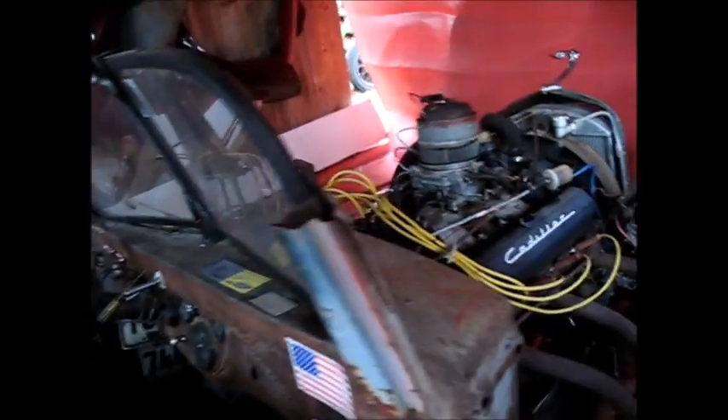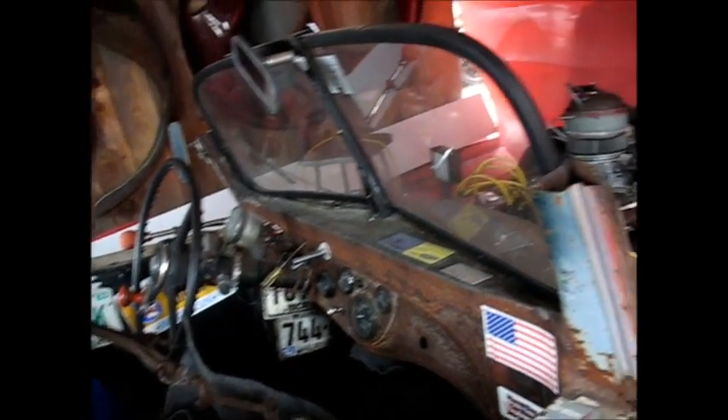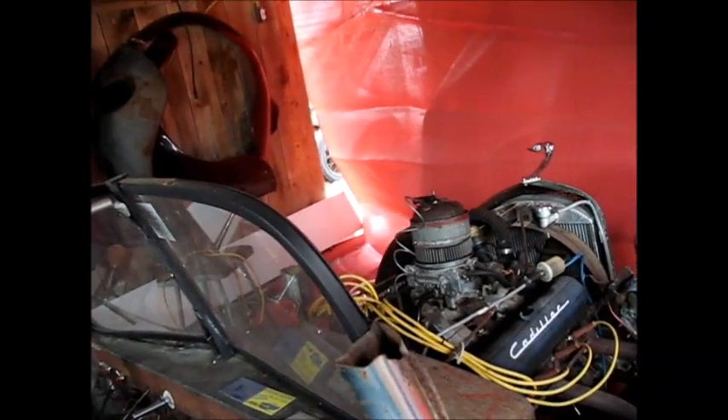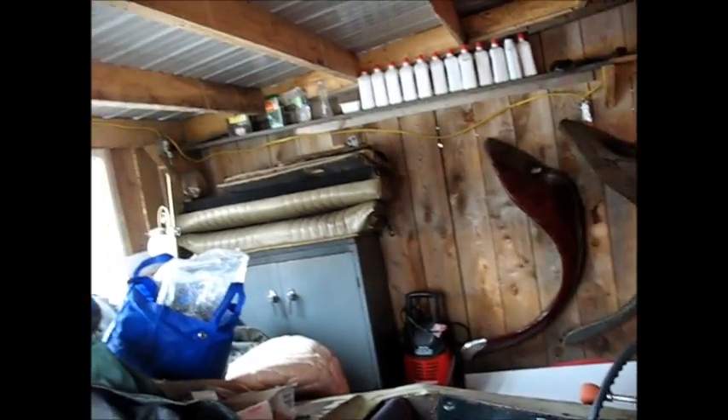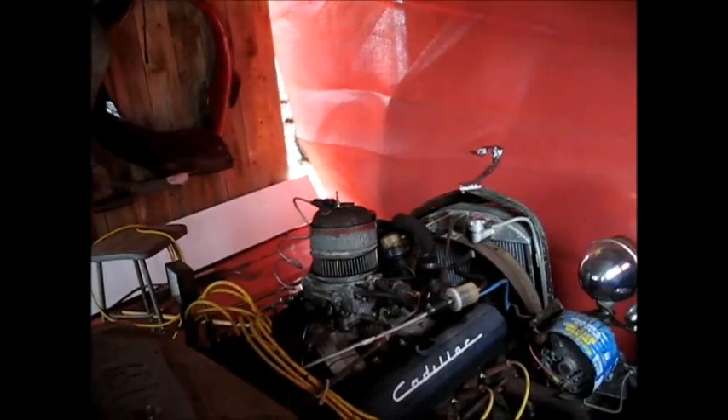I've been having dreams about getting out here and getting in the hot rod and riding it around. Watching some of my old videos — it's been such a long winter, I've actually found myself watching videos of riding around in the hot rod last summer, just because I'm missing it. I'm missing all the fun we had when we could get out and have a little fun.